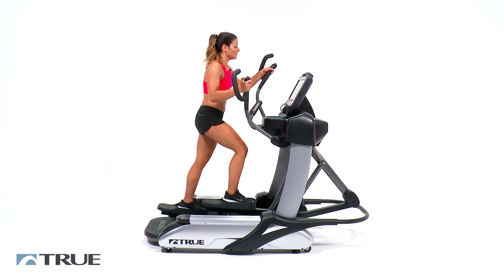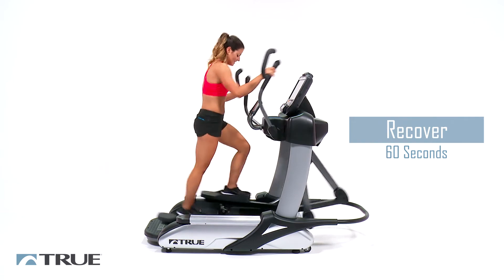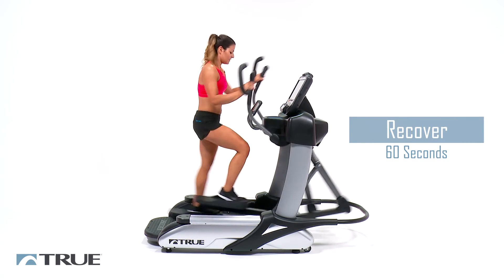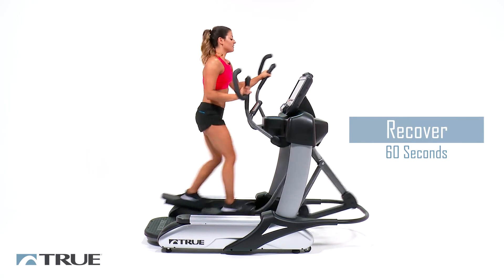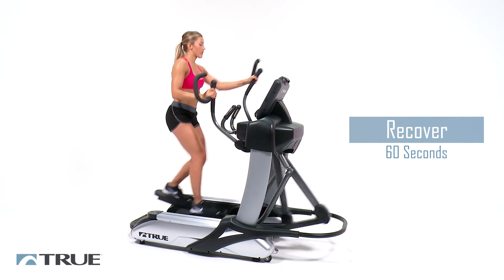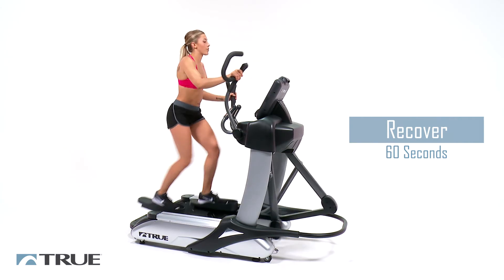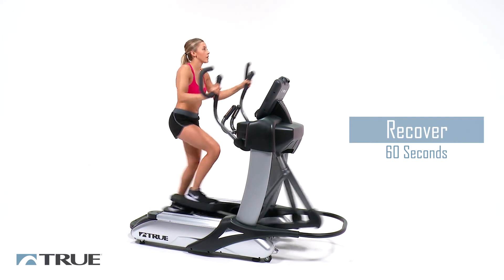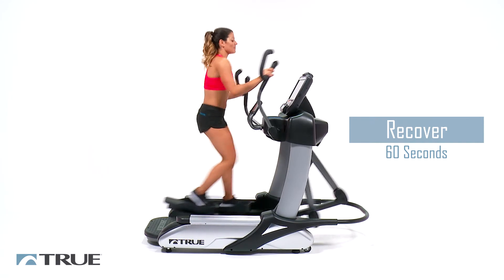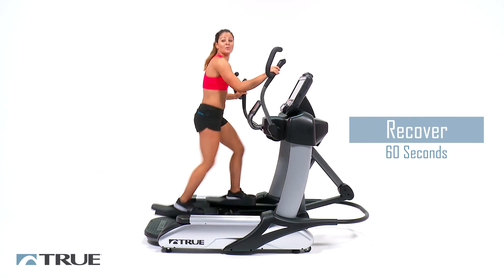Bring your resistance all the way down. Pedal to the front and recover for a full sixty seconds. Feel your legs start to feel normal again and just slowly get your heart rate back down. So if you are a beginner, maybe this first round was enough for you. If you're intermediate to advanced, repeat this two to three more times.